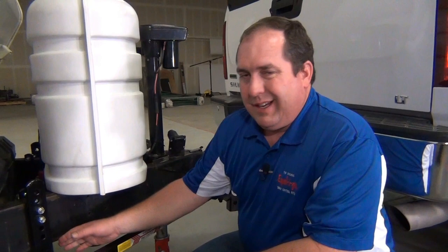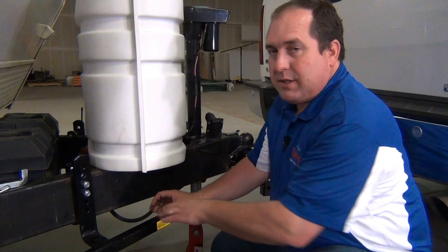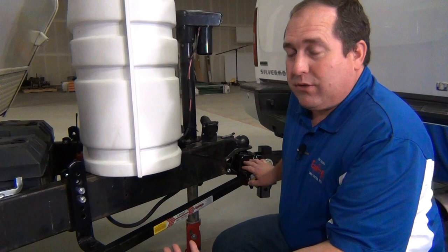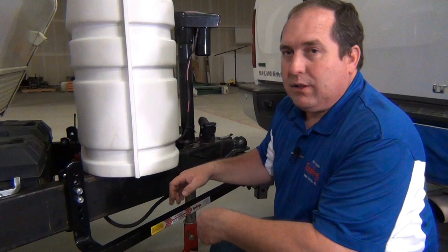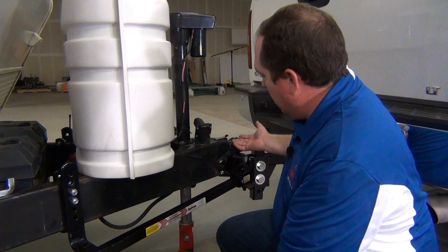If you have the trailer raised up enough, there should still be some resistance back in the head of the Equalizer Hitch — that's the integrated sway control that's working for you — but it shouldn't be impossible to pull it off the L bracket. If that's the case, just simply raise the tongue of the trailer and the tow vehicle up together a little bit farther until it loosens up and you can pull it away from the L bracket. Now the next step is to lower the weight of the trailer back onto the hitch ball so that you can release the coupler.